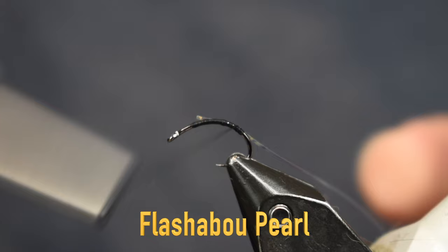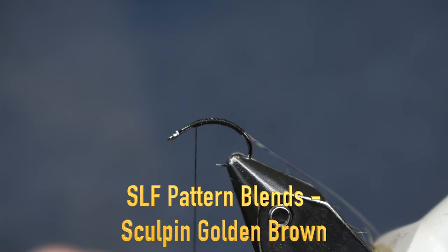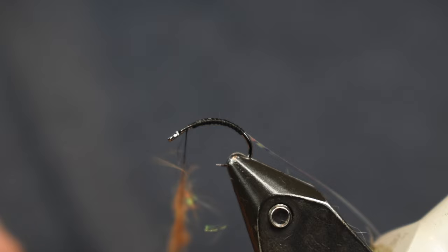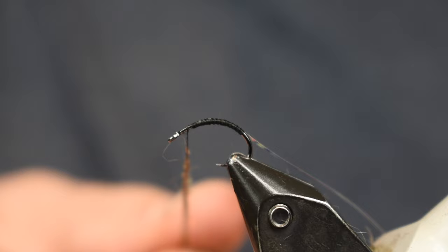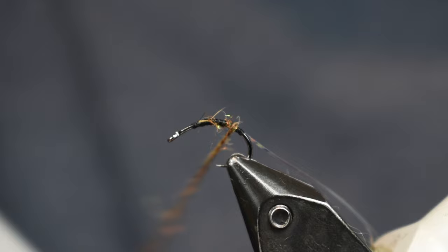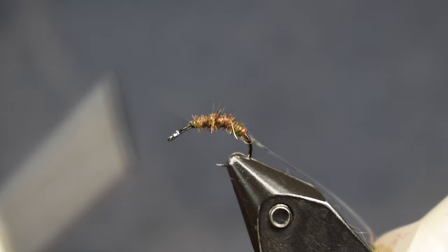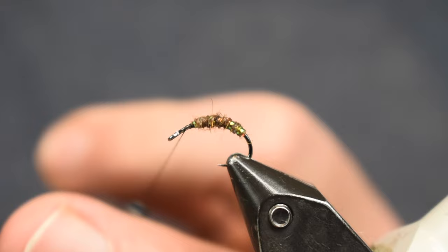Now we're gonna dub the body on here. For the dubbing, we're going to use some Whitlock's Dubbing Blends — this is Sculpin Golden Brown. Any brown color will work, but I like this stuff. It's nice, it's got squirrel in it, makes it a little bit buggy and adds some flash. Just gonna get that on there nice and thin. I don't want a real thick, wide noodle. I'm pretty thin here, just changing the color of my thread, and we're just gonna make that nice even body up through here.